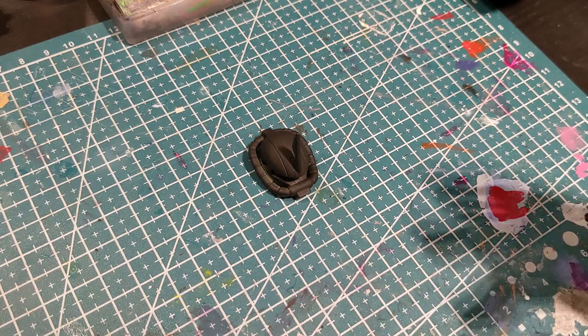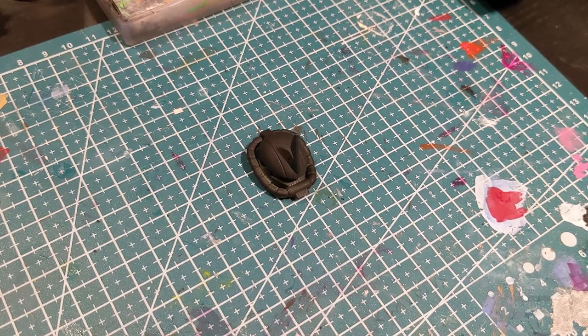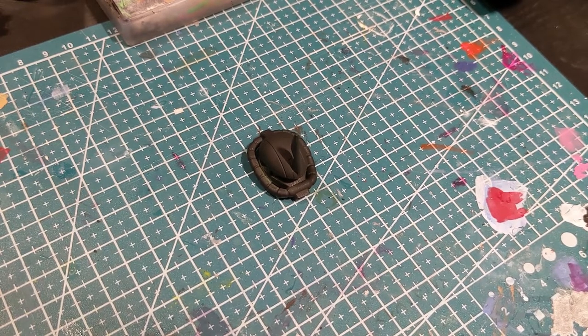Today we'll be working on a painted and chipped paint metal. You'll see that this forms the mainstay of most of my armies and most of my painting techniques will appear in this treatment.